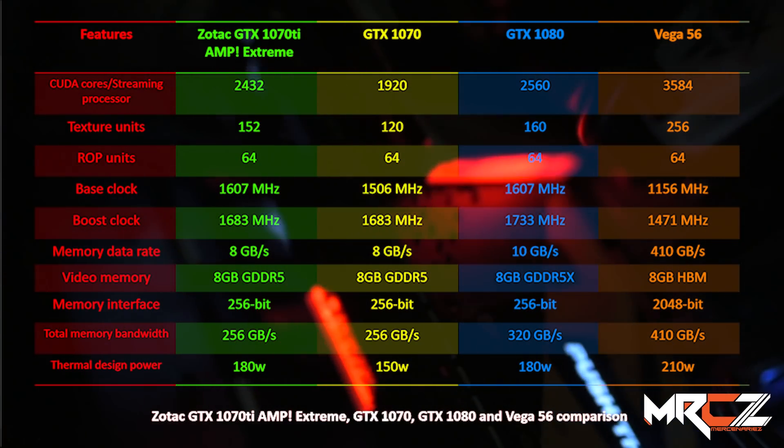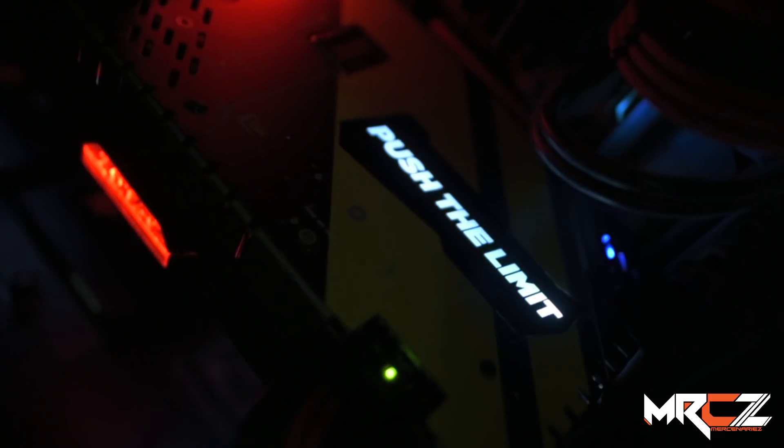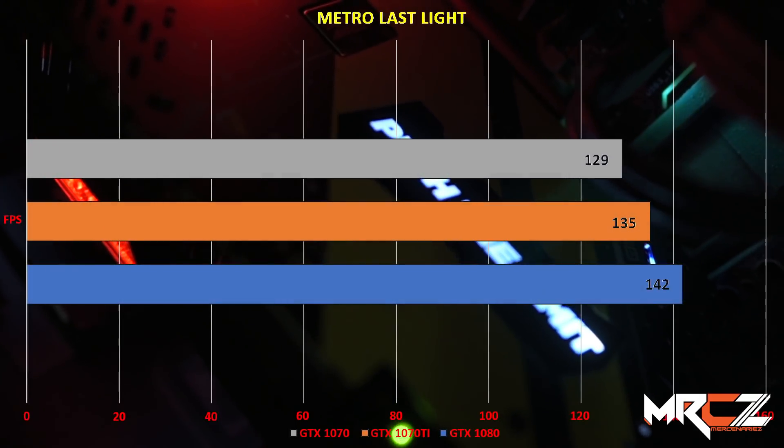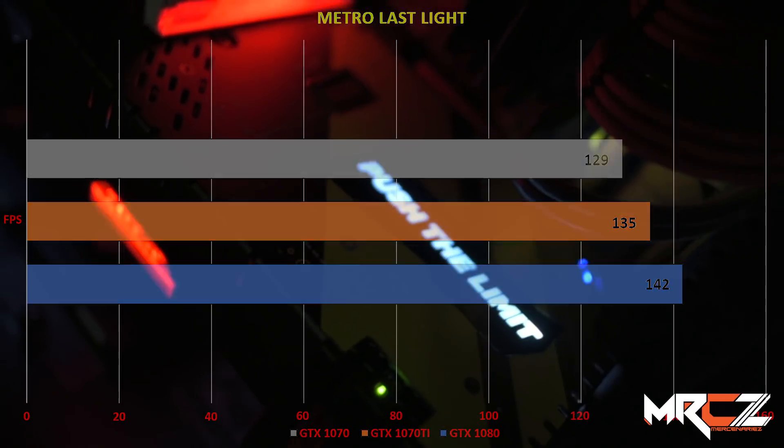The card named 1070 Ti is actually much more similar to the 1080 than to the 1070. Let's go ahead and see the 1070 Ti benchmark compared with the 1070 and the 1080.